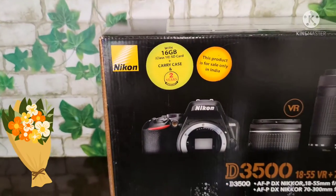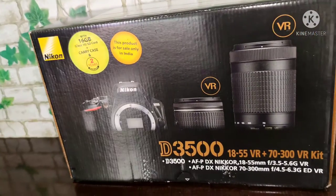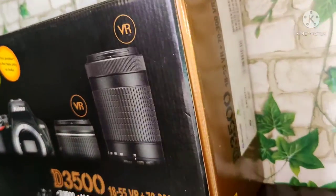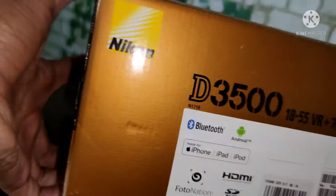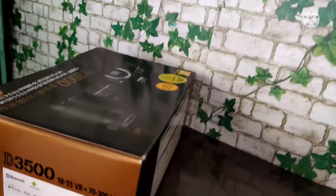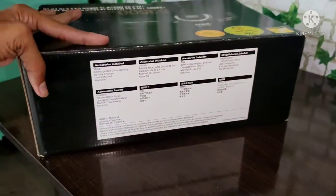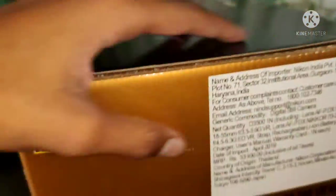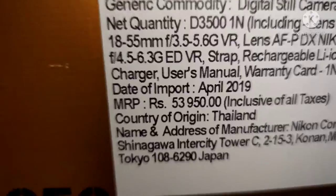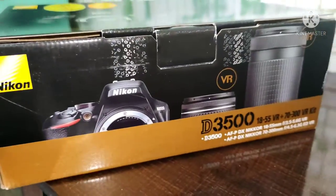Welcome back to Prudresh Kannada Vlogs. This is the first vlog, shot with a Nikon D3500 camera. The Nikon D3500 comes with a 70-300mm dual lens kit. The price is 53,950 rupees. Model year 2019.